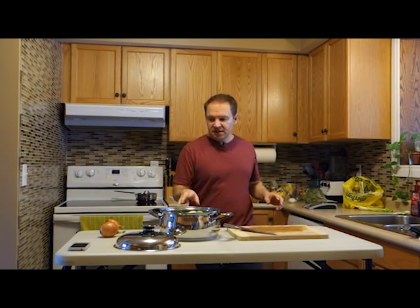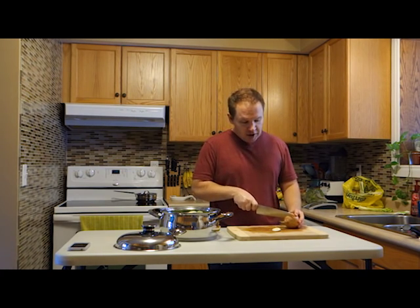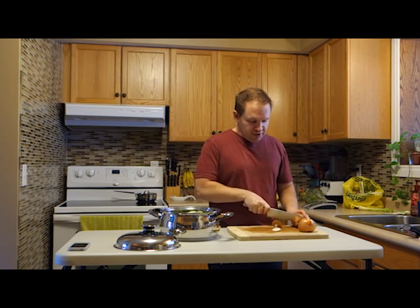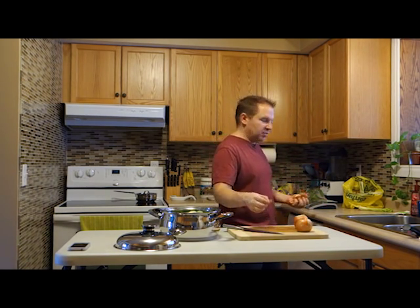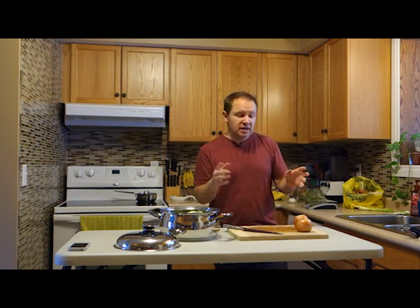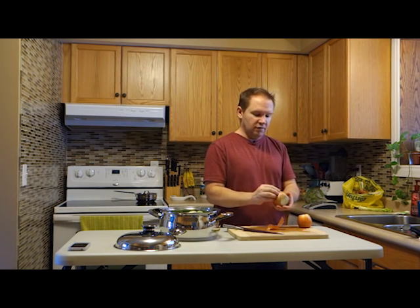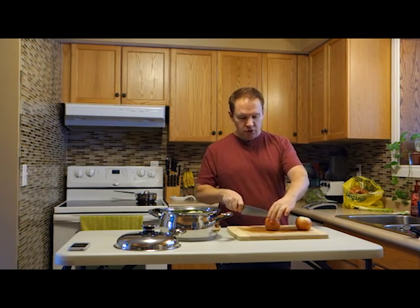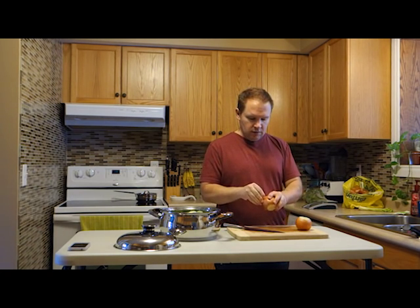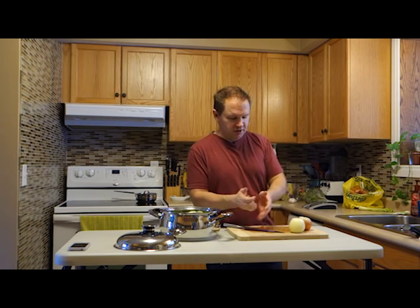Next up, we've got our leeks in there and we're going to use our onions — two medium onions. Now these onions actually aren't organic. But as far as the list of heavily pesticided vegetables, onions are very low on that list. I think it's because they probably don't have a lot of natural predators to begin with, and they're also grown underground. For whatever various reasons, they are low on our list of pesticide concern for fruits and vegetables. So I don't worry too much about using non-organic onions if I don't have organic onions.